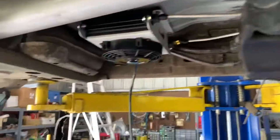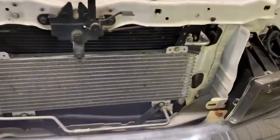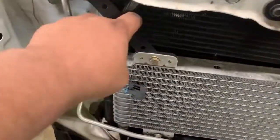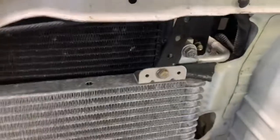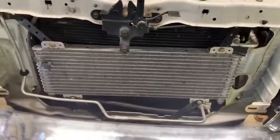This is how I originally had the tranny cooler set up, if anybody wants to do it this way. It comes with these little brackets — I just cut them how I wanted them — and then the lines going out the bottom. But I'm about to pull it off.